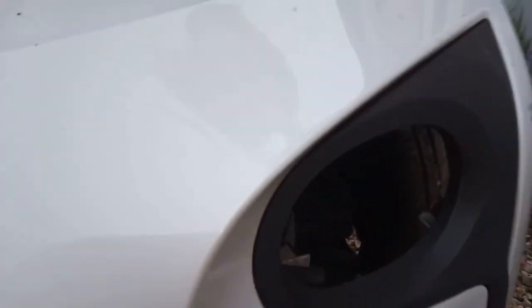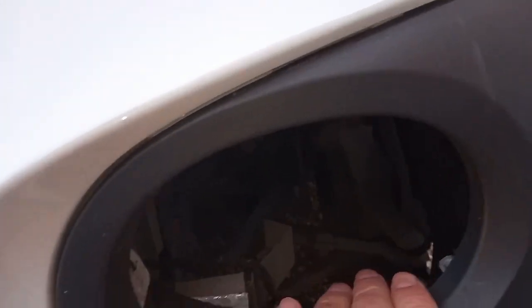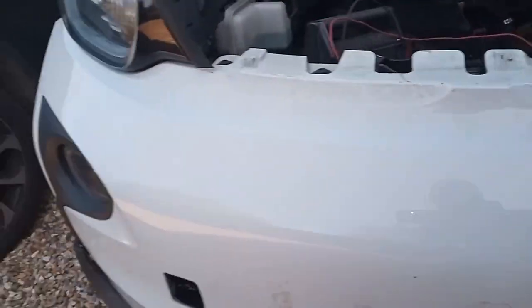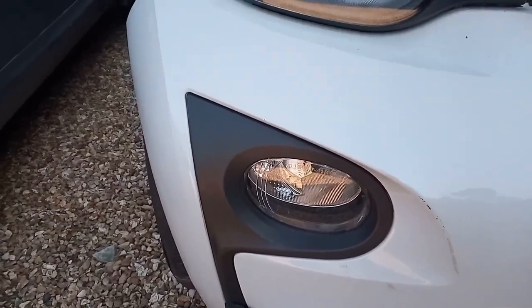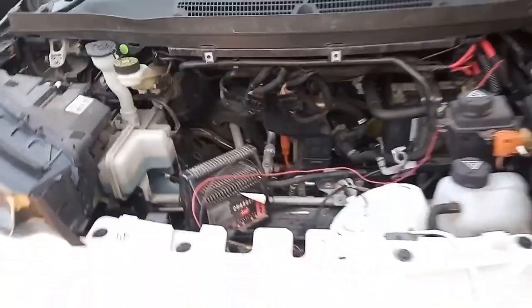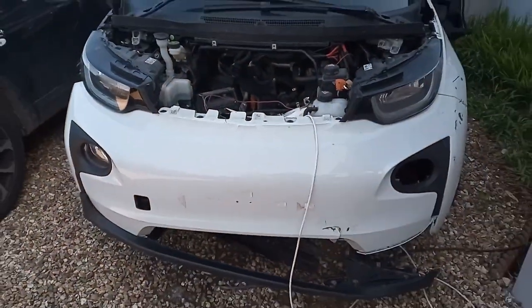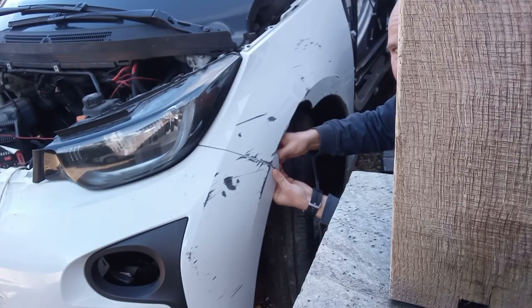And there are screws along the front there, so it doesn't look like a horrendous job. Bear in mind that when you go to take the bumper off, your fog lights will still be in — the bracket's broken from the accident on this side, but the other side's still in. So when you take it off, you'll have to make sure that's disconnected as you come out.